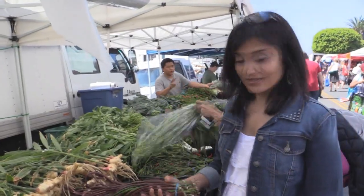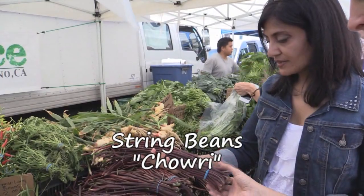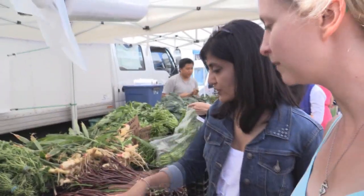My dad used to grow these in our yard — they're called string beans. Have you ever had these? I've had green ones.